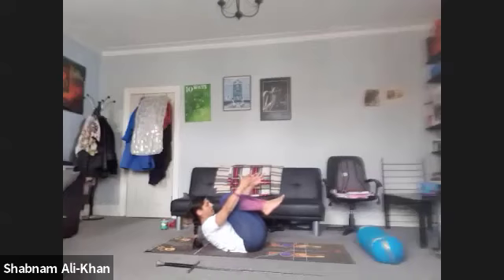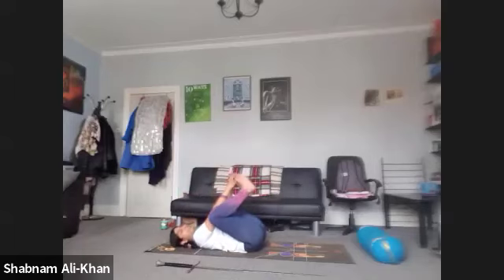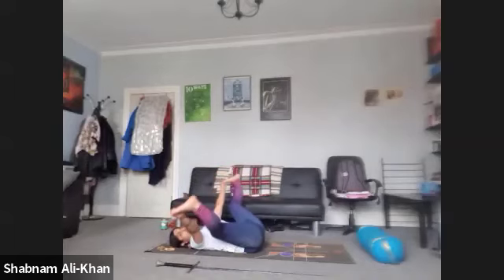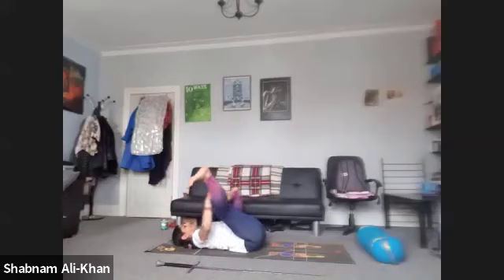Inhale, shoot the fingers away. Exhale to lower. Inhale to lift. Exhale to lower. Let's take one more — inhale and exhale to lower. We're going to take hold of the big toes and bring the legs out, coming into our happy baby pose. We're just opening up the body and the hips here. Just take care of the groin area and the thighs. You can bend the knees — do whatever you need.